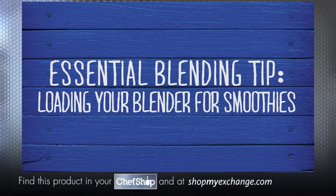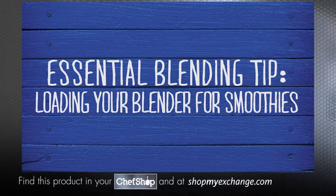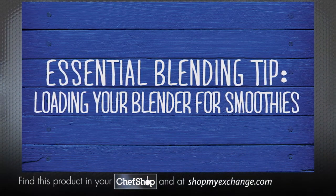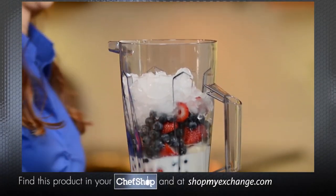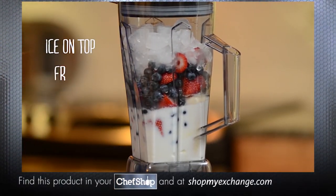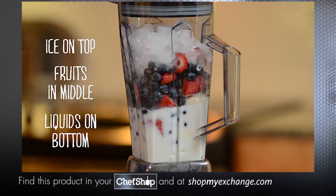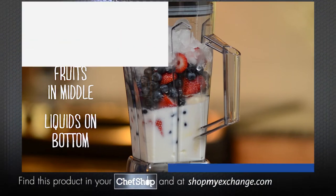Did you know there's actually a right and wrong way to load your smoothie ingredients? For smoothies and frozen drinks, load your blender from liquids to solids. Start with your liquid or yogurt and make sure you have enough to cover the blades. Then add fresh fruit or veggies cut in three-quarters to one-inch pieces. Lastly, add frozen fruit or ice.